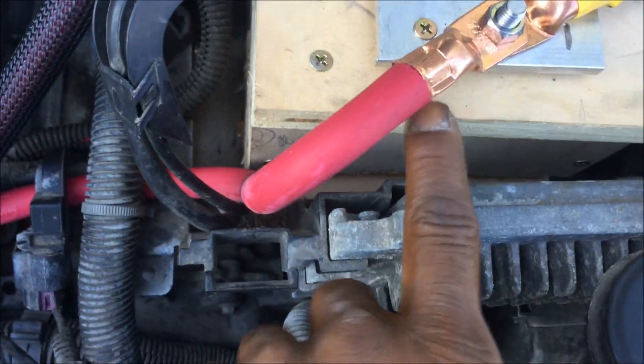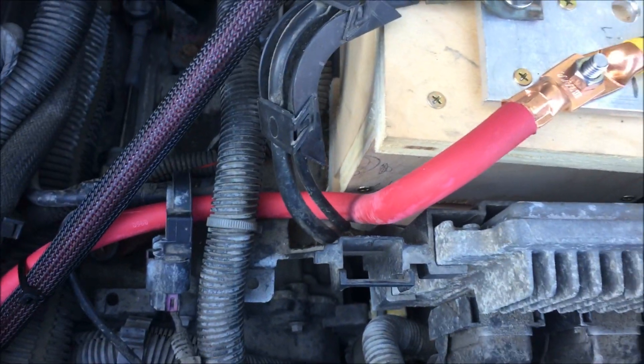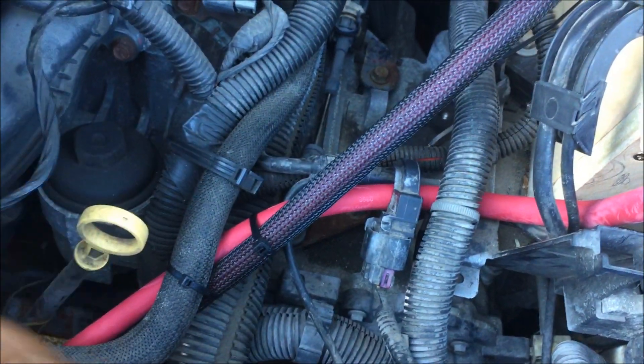Run them through this hall effect sensor. It's a tight fit — I was able to squeeze this two-gauge welding cable through without the crimp on. You can't crimp it and then squeeze it through; it won't fit. I've got some heat shrink on here and I need to label it, but that's gonna come.